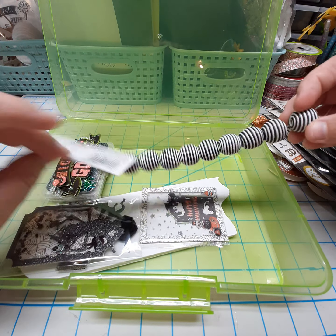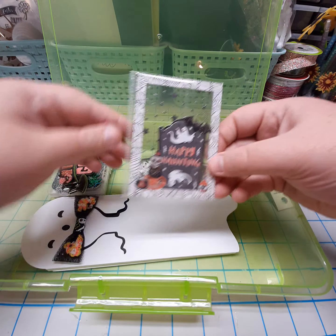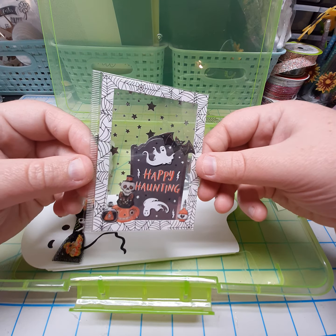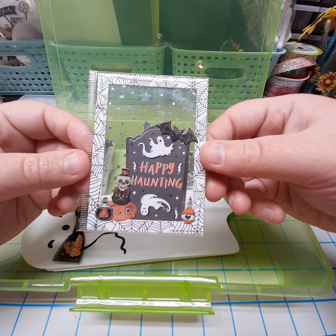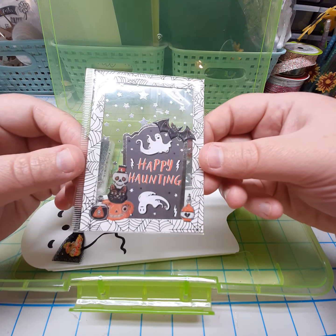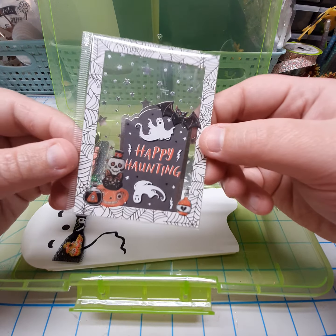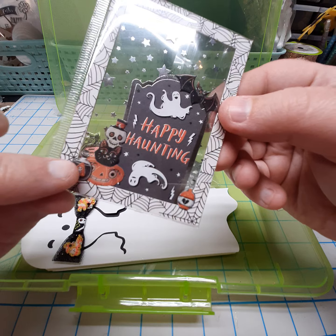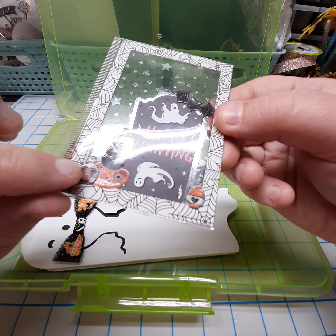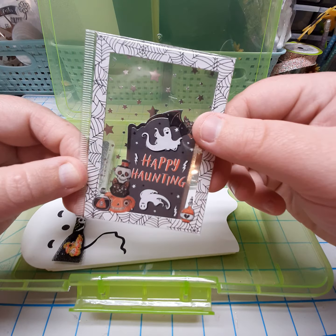I'm also including some black and white striped beads. Here is my ATC card — this is only the second one I've ever done, and again this could have been any theme, but I chose to continue with the Halloween theme. These were just some flat stickers that I did clear embossing on.